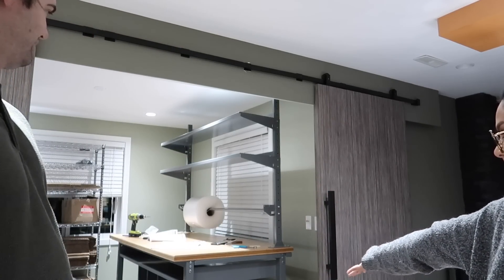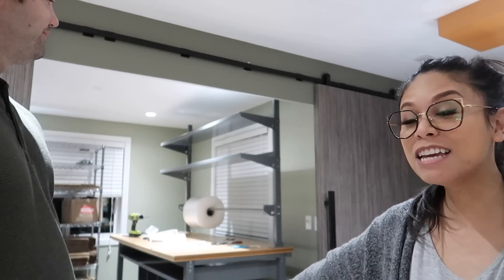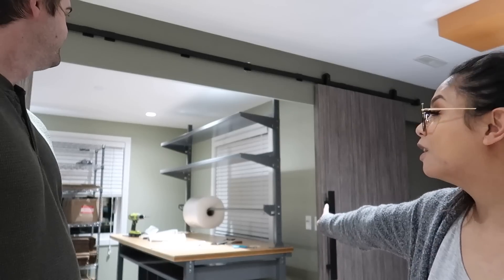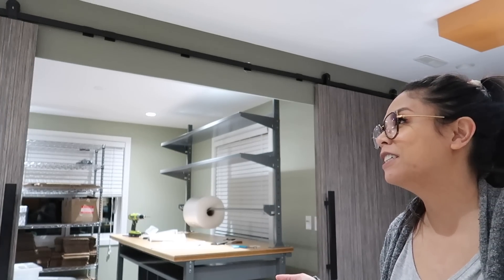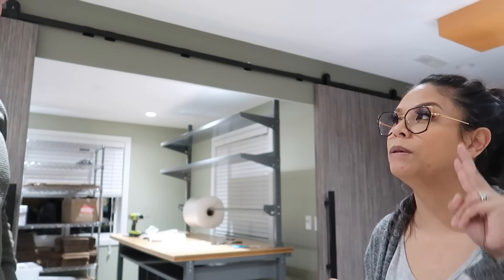So many hours later, here's the big reveal! That is a packing table all assembled, and this was a hard one to do. So if you're planning on getting this table, make sure you have some help, because this is a heavy table with a lot of parts, and I needed two people to get everything assembled together.